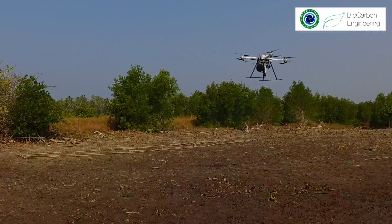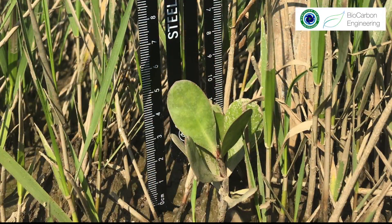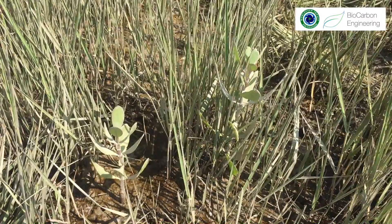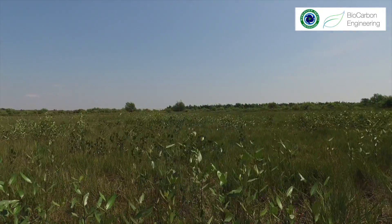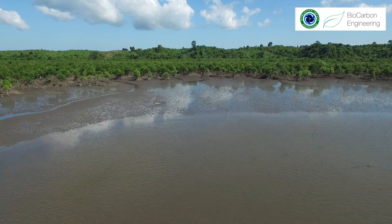We've trialed several different methods of planting to determine what is the best way to restore this ecosystem. We've trialed spreading seeds as well as pushing them into the ground to determine what depth is best for mangroves to be planted. We have seen really good results from seed spreading in this mud flat area, which is flooded for some part of the year.